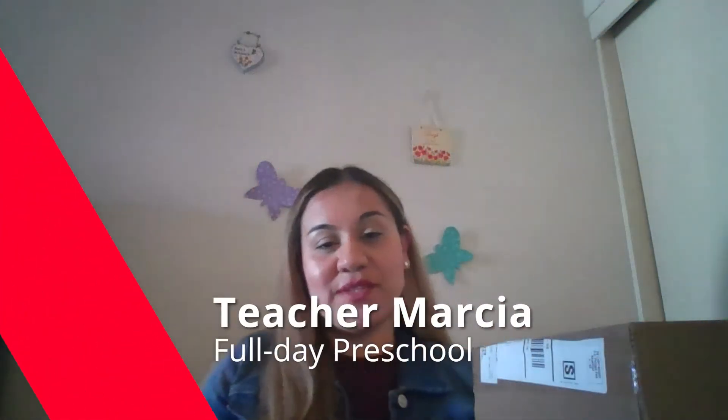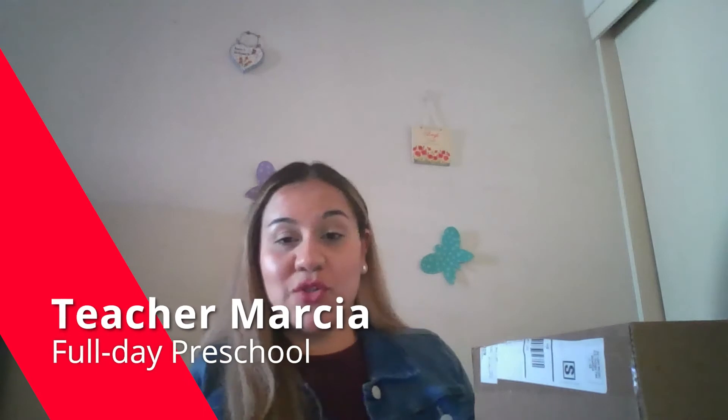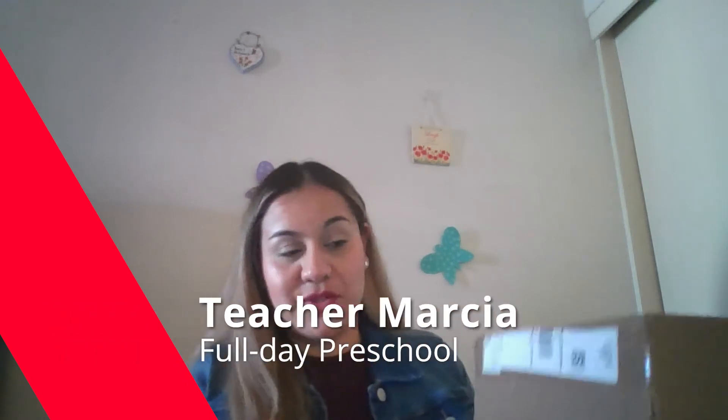Hello, I'm Teacher Marcia, and for this week's activity you can encourage your child to build anything they want using empty boxes. A fun way to encourage your child is by asking them, 'I wonder what you could do with this empty box?'